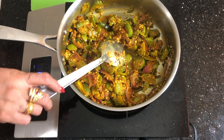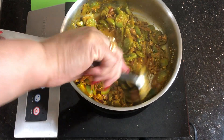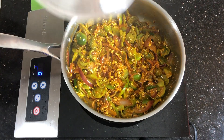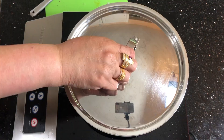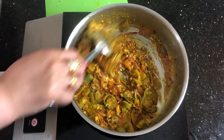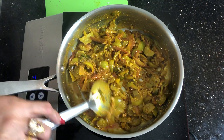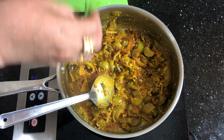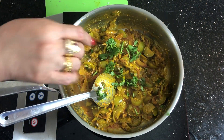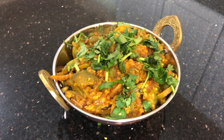Add some water, cover it, and let it cook on low heat for at least 3 to 5 minutes. Once you know that the tomatoes, onion, and everything else is fully cooked and mixed well, that's it. Garnish with coriander leaves.